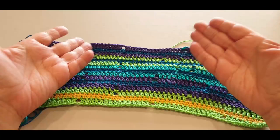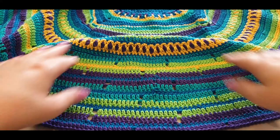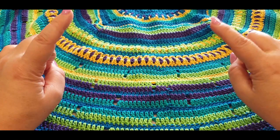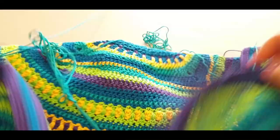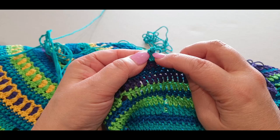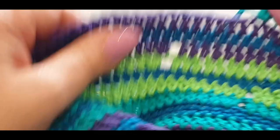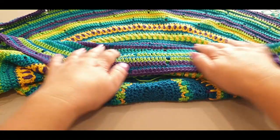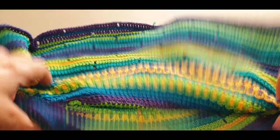This is what you will be working on today - the next eight to ten rounds with a lot more increasing. Don't stress if your little chain spaces start to move; they actually move because of your increases pushing everything aside, which is why I want to stop here. I said chain three, then chain two, double crochet in that same stitch, added a stitch marker - that's where I've got to. Head off on your own and weave in all those ends.